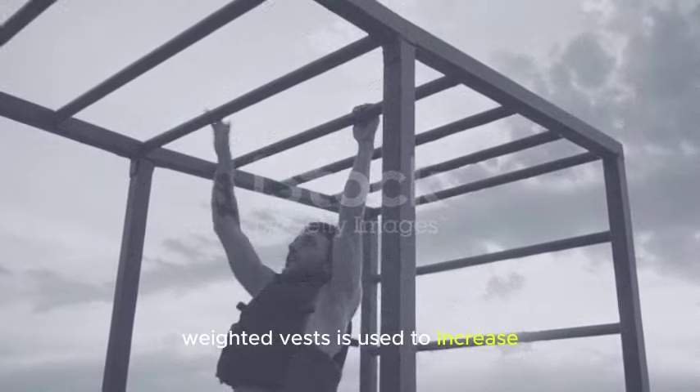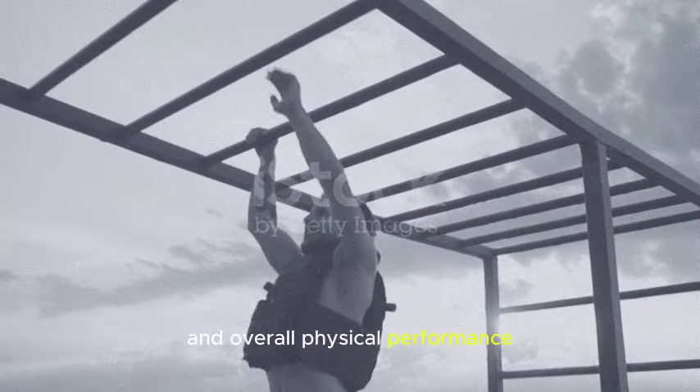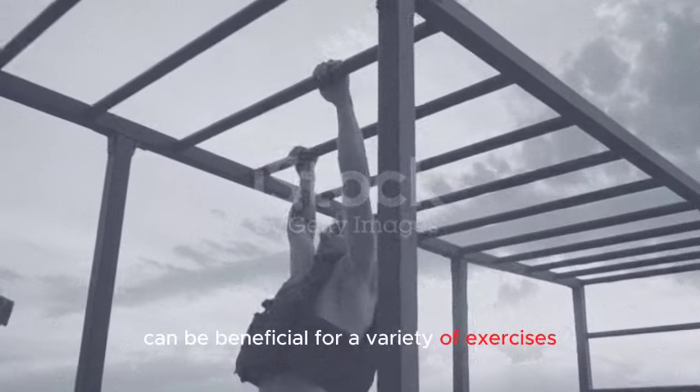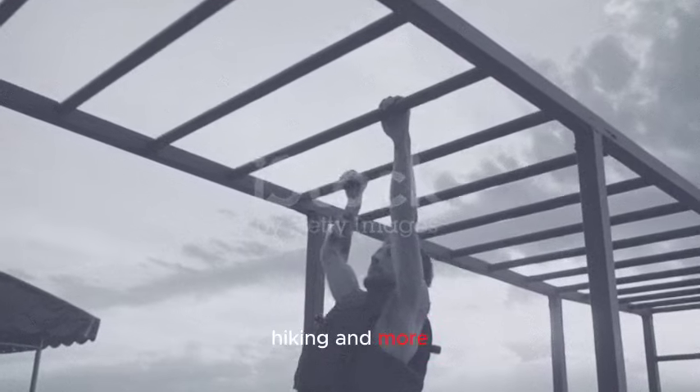Weighted vests are used to increase the intensity of workouts and challenge the muscles, cardiovascular system, and overall physical performance. The added resistance provided by the vest can be beneficial for a variety of exercises including bodyweight exercises, running, walking, hiking, and more.